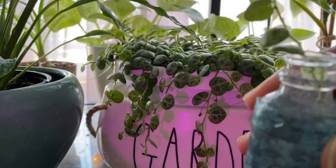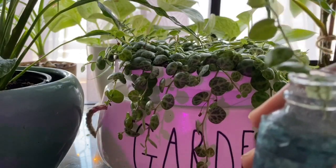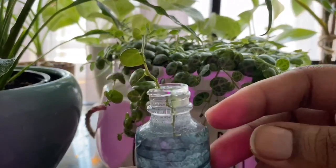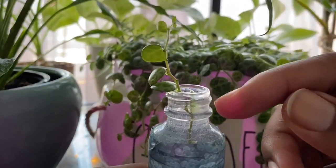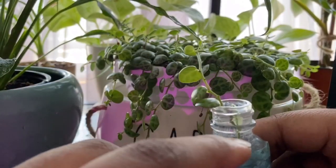Then you just put it in a bright spot. I have some in bright spots and some that are further away from the window — they all do fine. Just pop it in a bright spot or wherever, and it'll root.